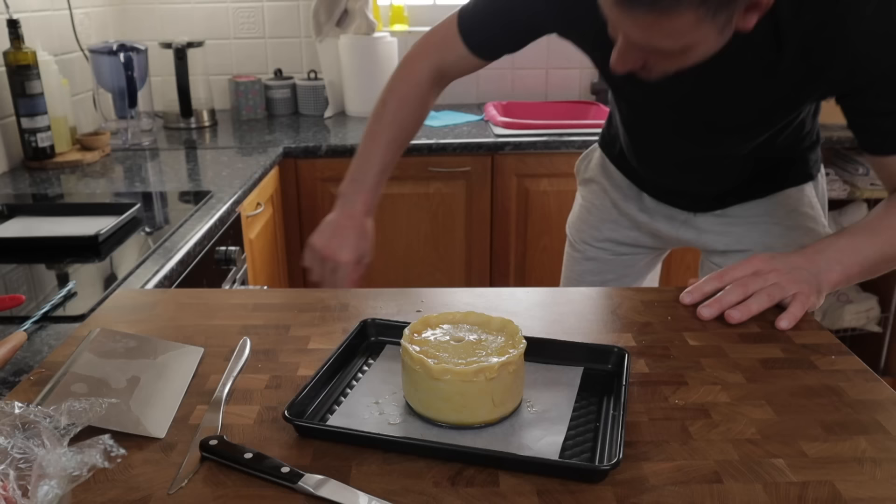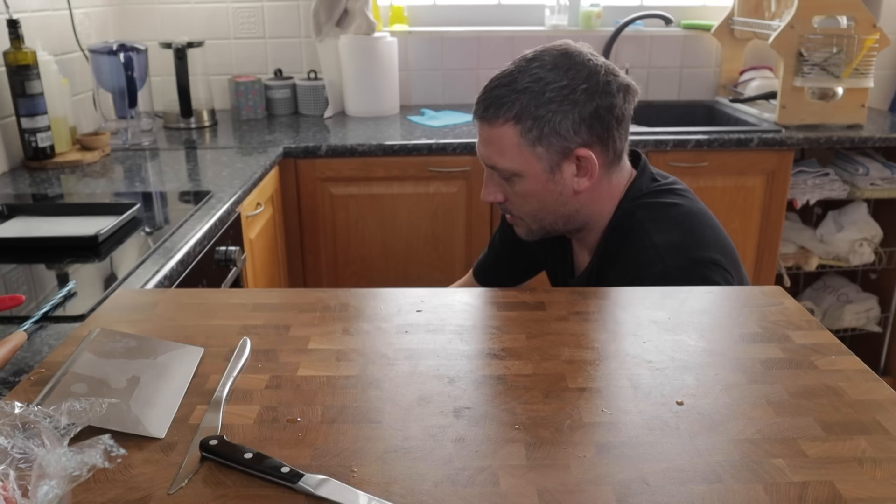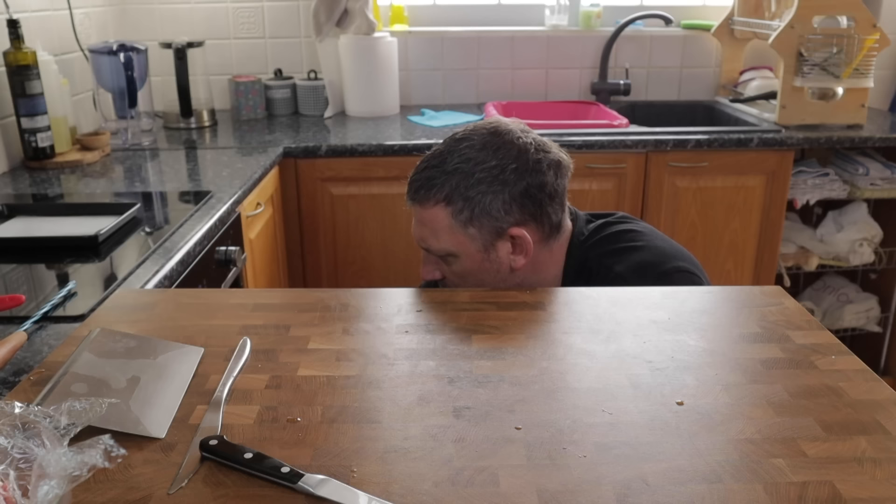I've preheated my oven to 150 degrees Celsius on the bake function with no fan running, and this pie is going to cook somewhere in the region of an hour and 30 minutes to two hours.